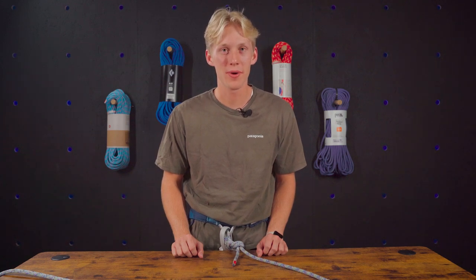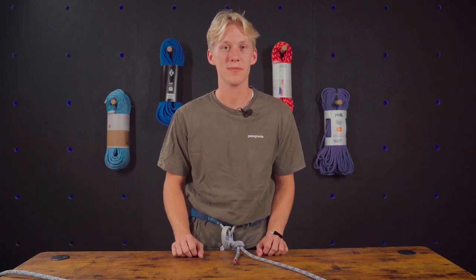Hello and welcome back. I'm Luke and today we're going to be learning how to tie one of my favorite knots, the clove hitch. I use this knot frequently when multi-pitch climbing at every single anchor that I get to, so let's jump right into it.